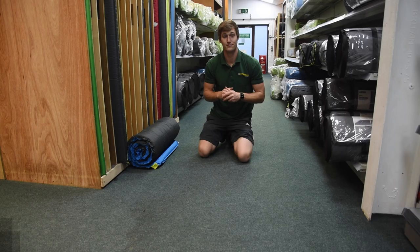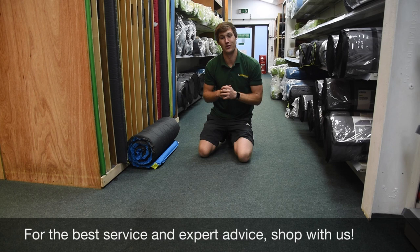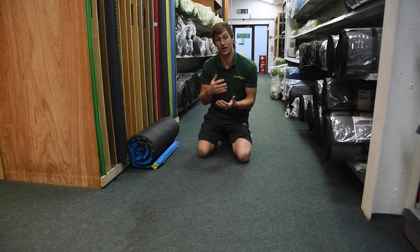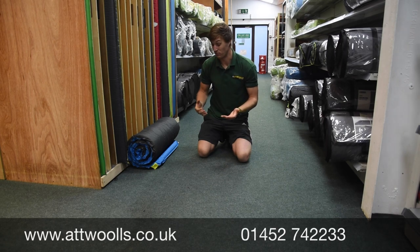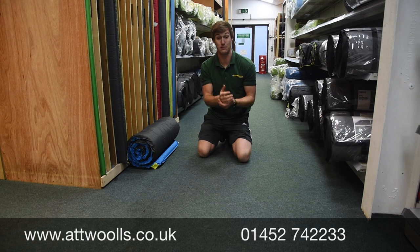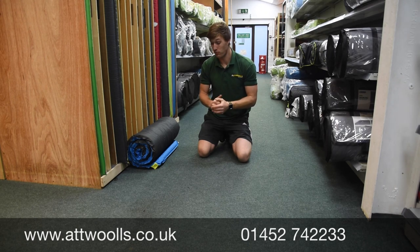For the latest top tips, reviews and advice, please subscribe below. Hello and welcome to AtWall's Outdoors with me, Mike. I'm going to be talking about self-inflating mats. Self-inflating mat is a concept that's been around for many years now, but it's certainly become more mass market due to reliability reasons, but also comfort.